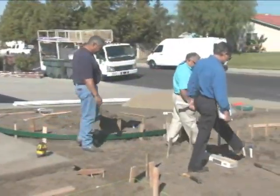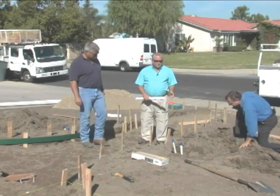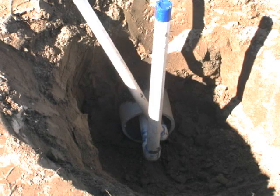As Mark's crew completes the formwork on the walkway and steps, Forest begins to lay out the irrigation. We went down about 18 inches, put a 4-inch PVC schedule 40 sleeve in to hold our pipes, and then we ran the lateral pipes through the sleeve — that'll be protection from any damage from anybody digging or trenching in the future.